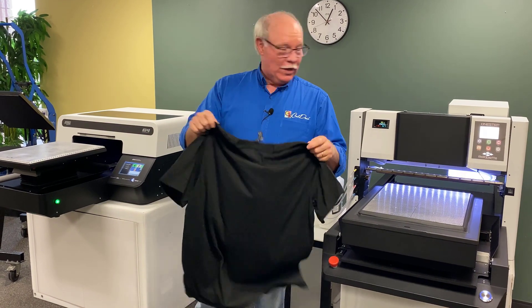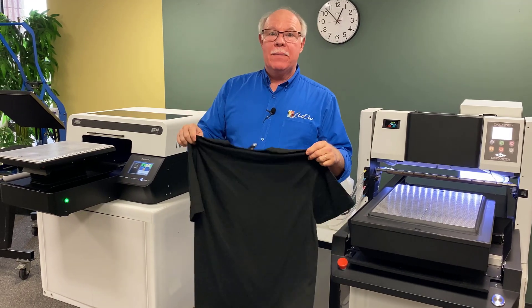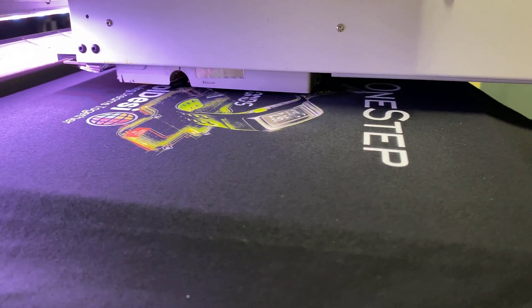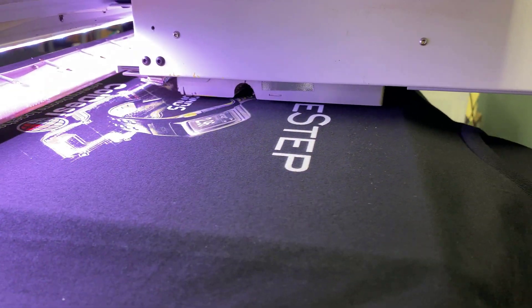Hey, Don Copeland here, and we're going to use the PTM One-Step. I'm going to show you all printing on a black shirt. When we did our first video we just printed on a light colored shirt. We've got a lot of requests, so I'm going to show you how we do it now.